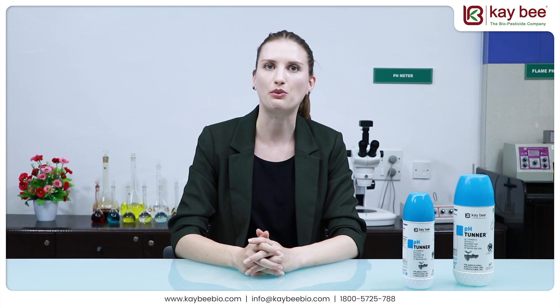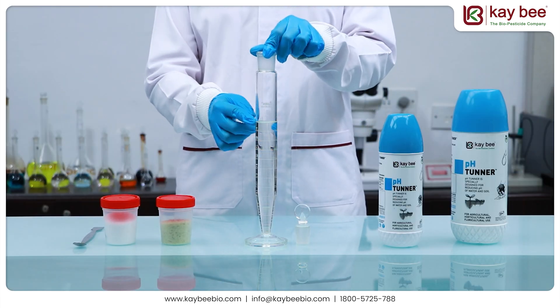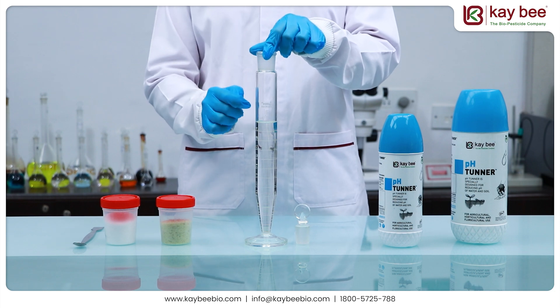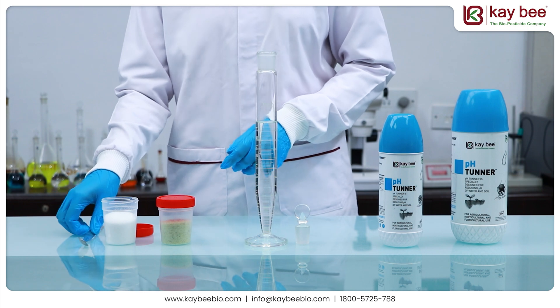Let me demonstrate how pH Tuner works. To observe this, we take a crow cylinder filled with 100 ml of regular water, to which we add a phosphorus-based fertilizer called monopotassium phosphate.